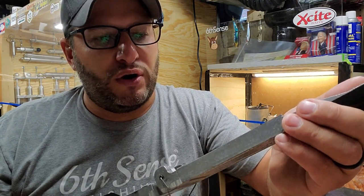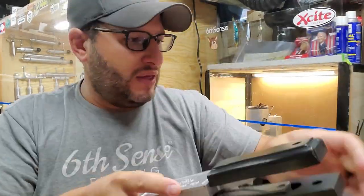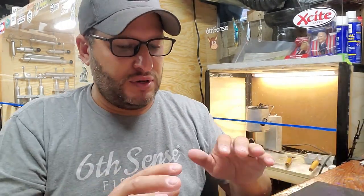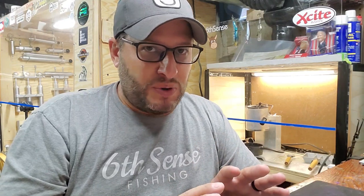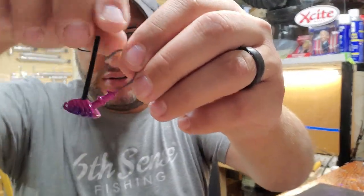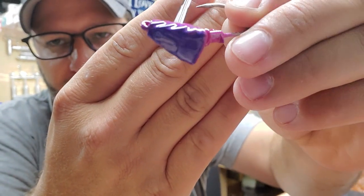The other mold is really my favorite - another brush jig, same idea. It is also three-eighths, half, five-eighths, and three-quarters. This one will accept three-aught and four-aught hooks; the other one will only accept a four-aught. They both use the Mustad 32786, so you could probably find the Gamakatsu hook if you wanted to. These are very expensive compared to any of the other Do-It molds that are pre-made.